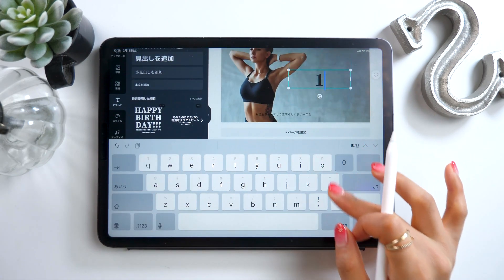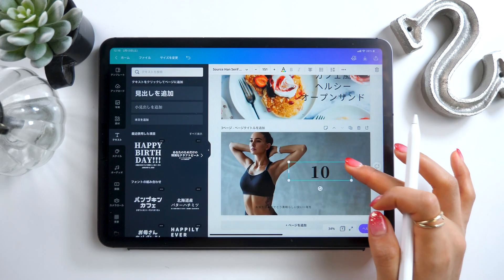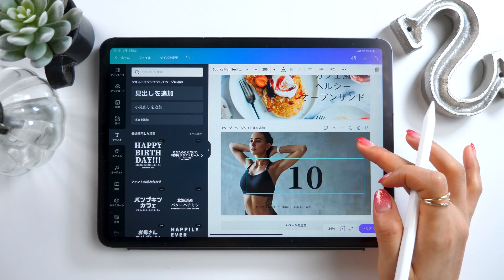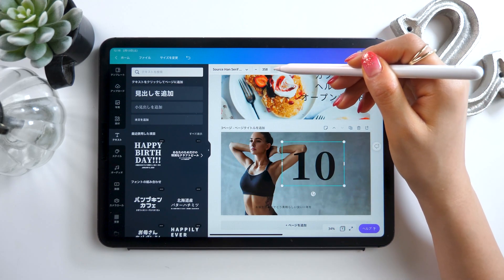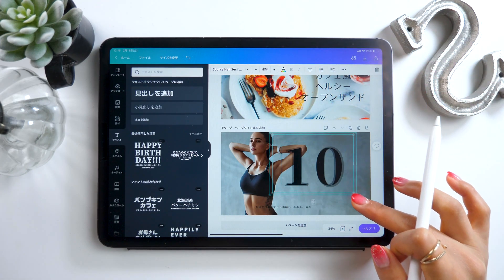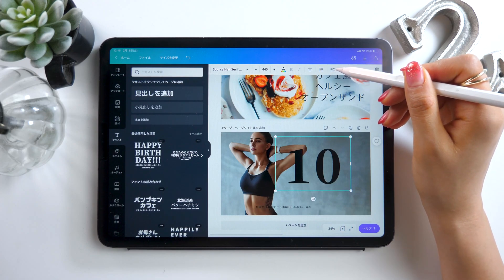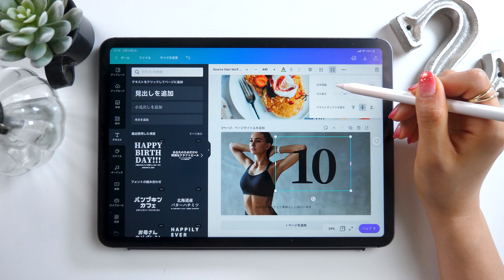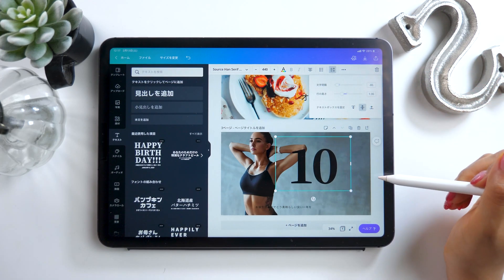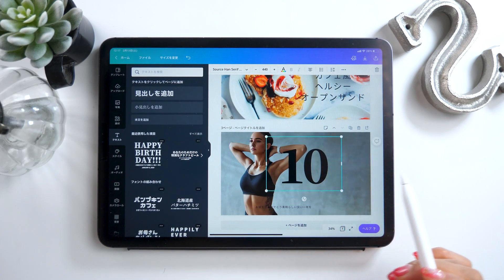After that we can edit the text itself. Let's try something like "10 minute core workout." For the text size you can just slide it like before, but you can also use the tab at the top to adjust it pixel by pixel. Settings for the text spacing are also up here. At the top right there is an option for letter spacing, which you can adjust using a slider. And if you really don't like the font by default, you can change it to whatever you want.